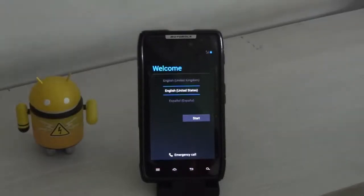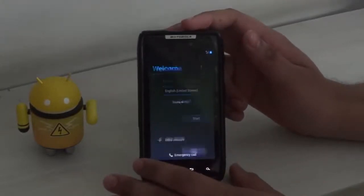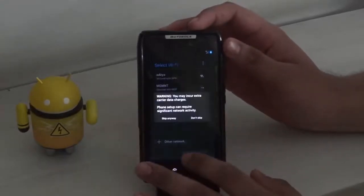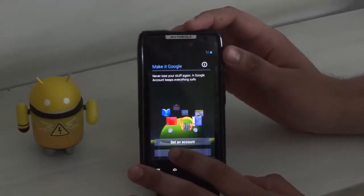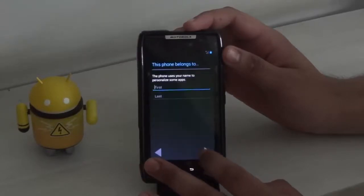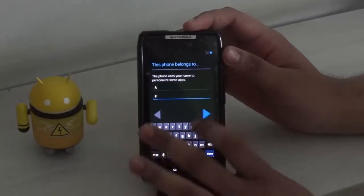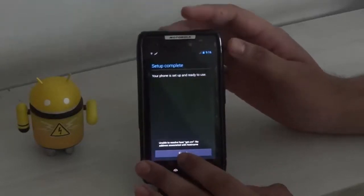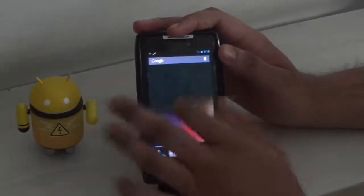And there we go, we have Android version 4.2 installed on the Razr. Now just set up your device, and when the setup is complete you can see that Android version 4.2 is loaded on your device.